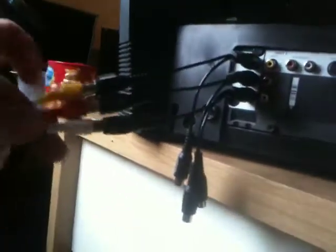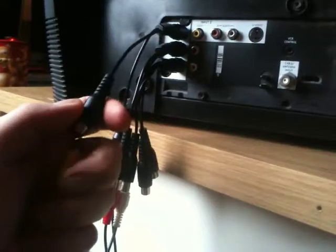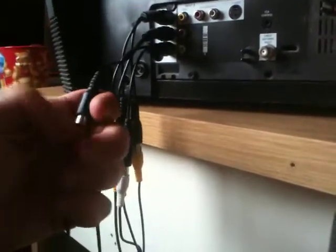The other ends of these will run to the three ends of your splitters, so now you still have three other females left over. Grab your AV cables from your console — I think this is my Nintendo or my Super Nintendo. Now color coordinate: find your yellow, which is your video, and plug your yellow in. Get your white audio, find your white one, and plug it in.